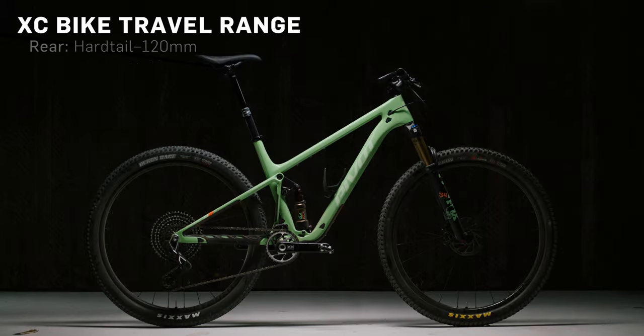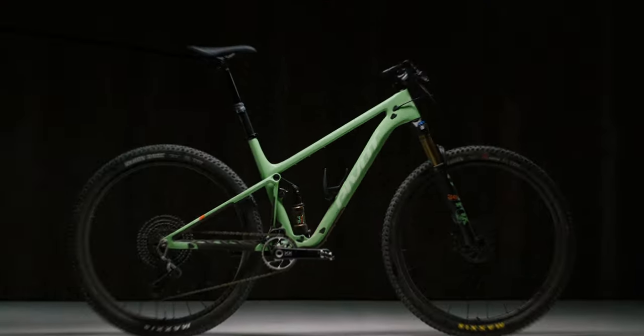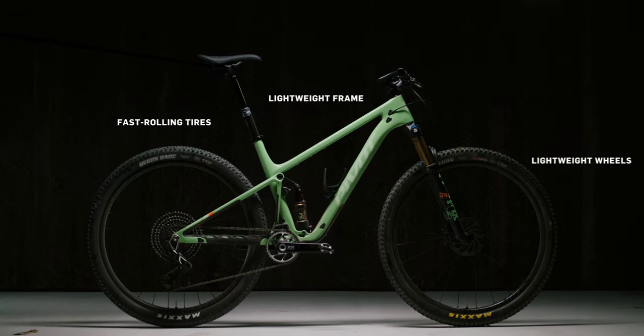We can start with cross-country. Cross-country is traditionally anything from a hardtail to about 120-ish mil of travel in the rear with a 100 to 130 mil fork. Also includes the downcountry category these days, but sticking to specifically cross-country, you're gonna see a lighter weight frame, lighter weight wheels, less rowdy tires — everything focused on efficiency for the uphill. These still have some capabilities for the downhill, but these aren't bikes you're gonna want to huck off a five or ten foot drop, even though you can on some of them.